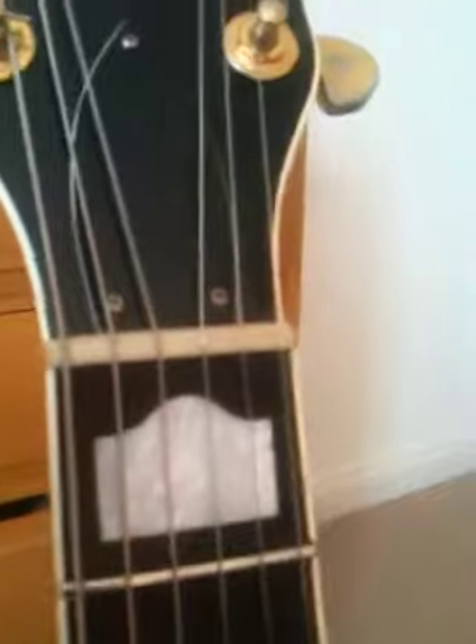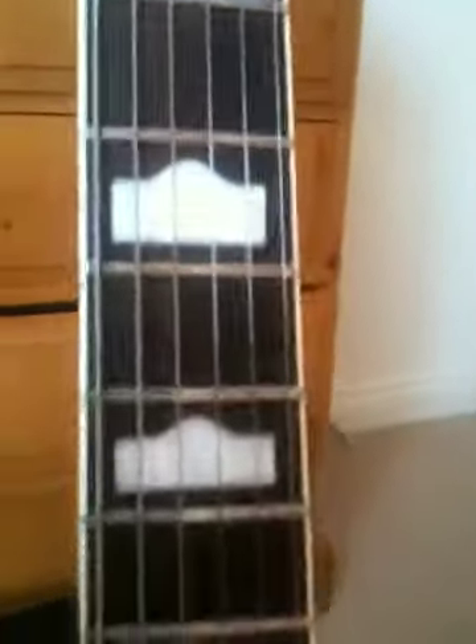Frets are all absolutely fine. I think the nut's been replaced at some point but it's fine and it's actually nicely tinted as well, so it looks like it's been there since the beginning. All the frets all the way down are fine — you can probably make it out in this video.